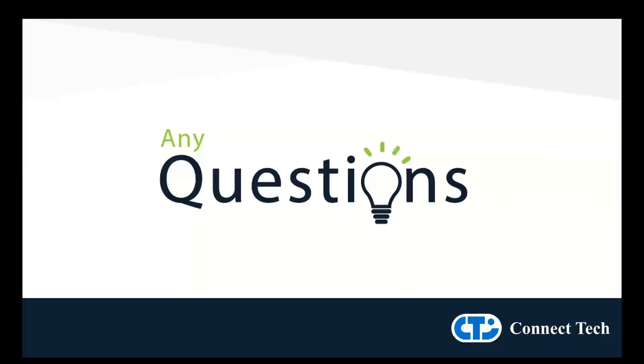Thank you for taking the time to listen today. If there are any questions or you need more information, please email sales at connecttech.com.